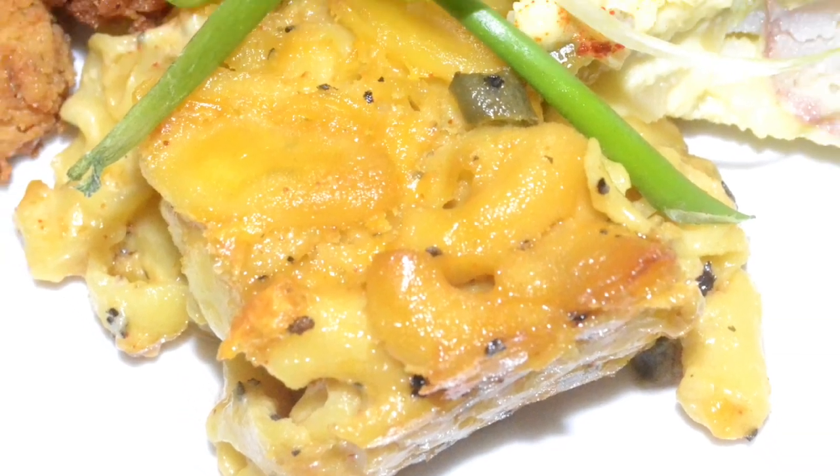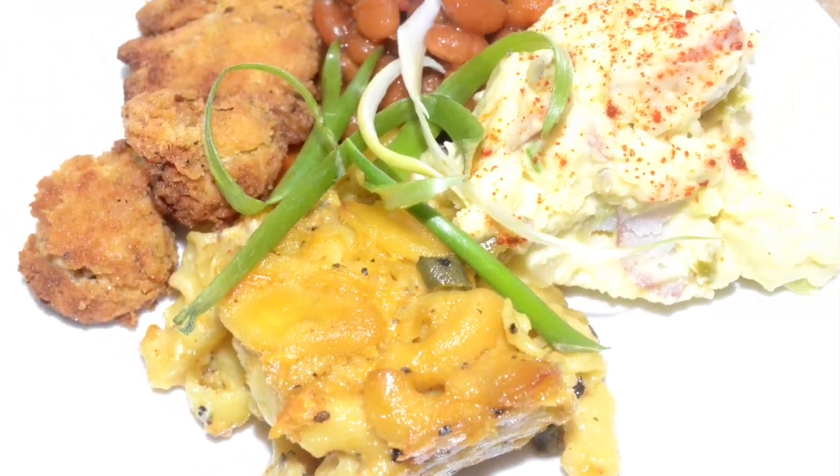I went ahead and plated it up with some other goodies, all vegan of course. Now I'm gonna break it down for you — sharing things I really liked and some things where it could be improved for my liking.